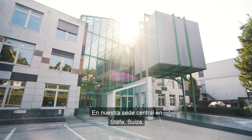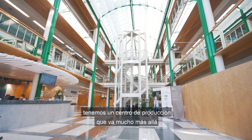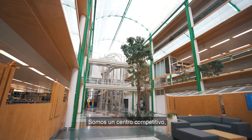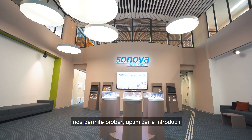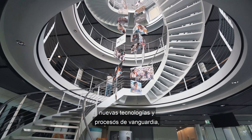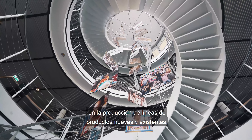At our headquarters in Stäfa, Switzerland, we have a production center which goes far beyond the mere manufacturing of hearing aids. We are a competence center in which the proximity to both our developers and engineers allows us to test, optimize, and introduce new cutting-edge technologies and processes while continuously improving our daily business in the production of existing and new product lines.